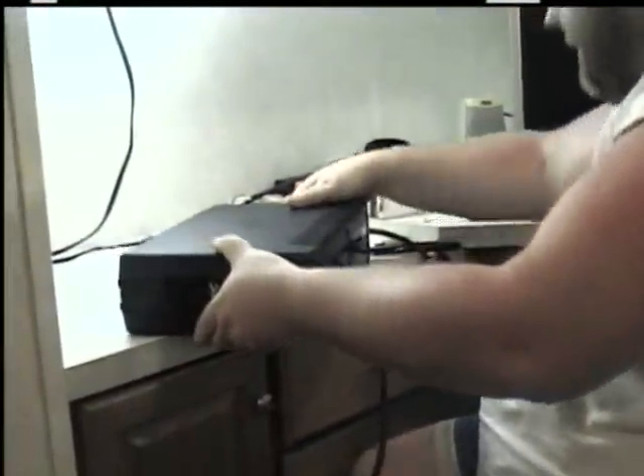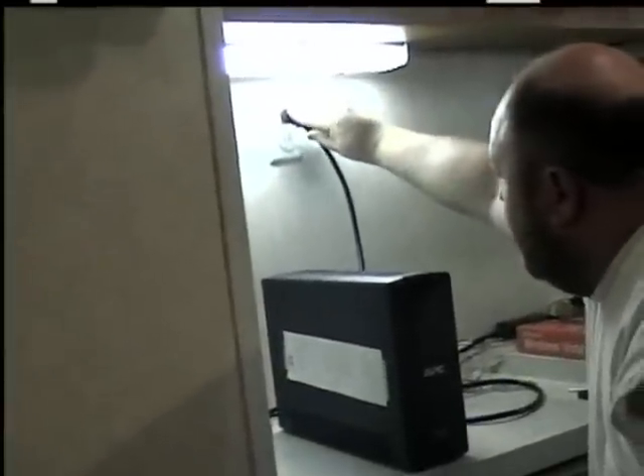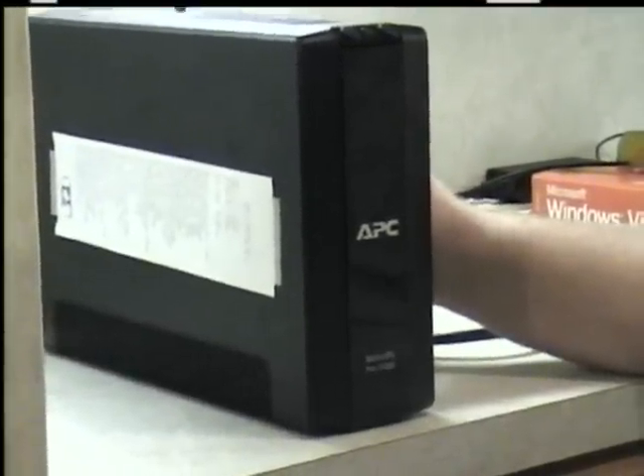Now, before you can actually use this device, it must be plugged into an electrical outlet — any electrical outlet will do. And now you can probably hear a little humming. These batteries have to charge for anywhere between 8 to 16 hours before you use the device. It's very important that you wait for the batteries to recharge first. Best time to do it is overnight. Once your battery backup is charged, you can turn it on.